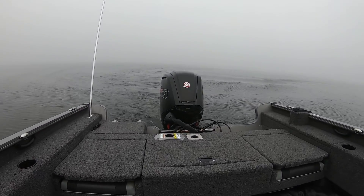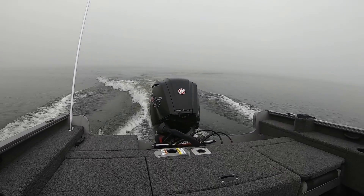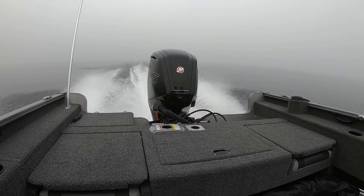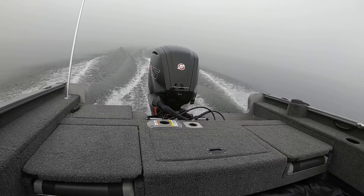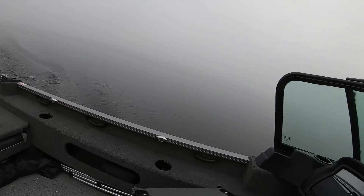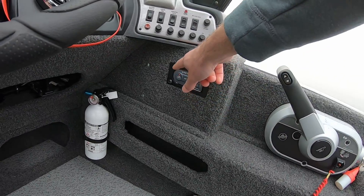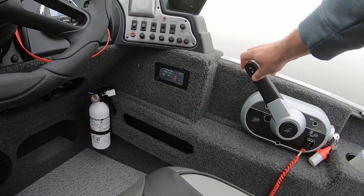Here we go — doing a side shot to show it's functioning properly. If you're going along and touch the trim button on the handheld, the light starts flashing, which means the auto trim has disengaged. You always have the ability to go back to manual, and then press the On button to resume the active trim.